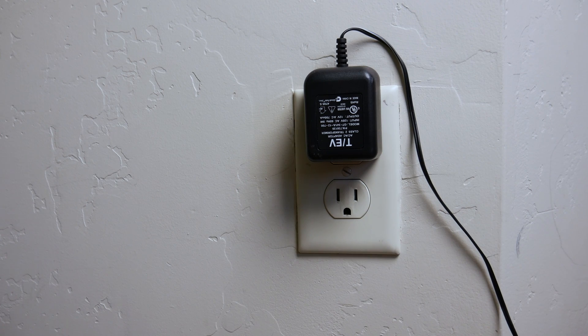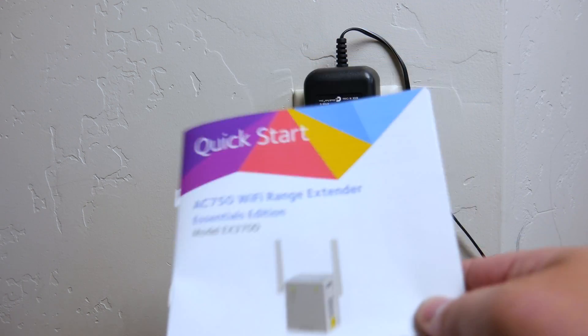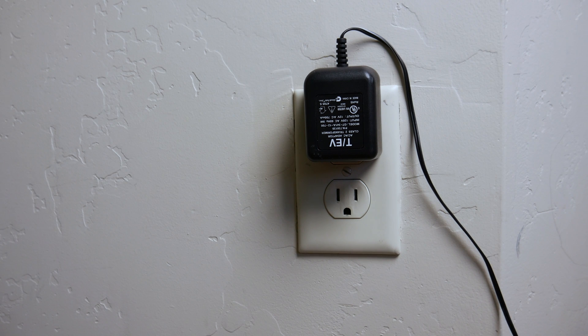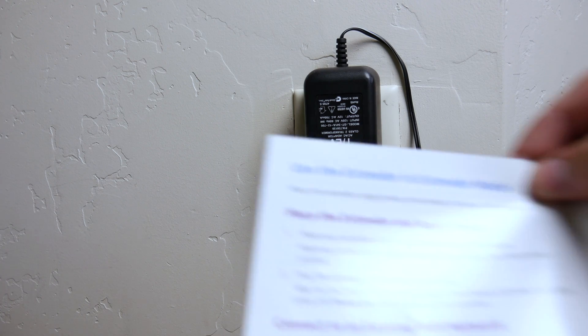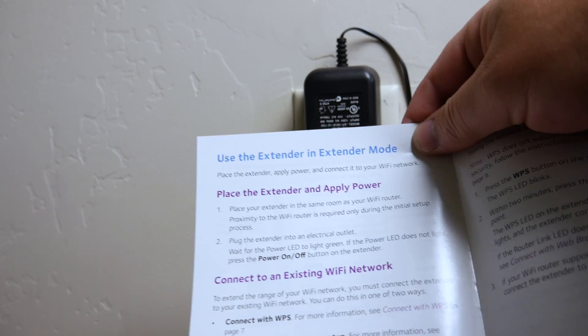As you saw when we were unboxing, reading through some of the reviews, a lot of people have been having issues getting it connected for the first time — so that's where the manual comes into play. There are very specific instructions in here on how this works, so you want to follow exactly what the instructions say. The first thing you're going to want to do is place this in the exact same room as close to your Wi-Fi router as you can for the initial setup, and then we can move it in between to boost the signal. The manual says: place the extender in the same room as your Wi-Fi router — proximity is only required during the initial setup process.